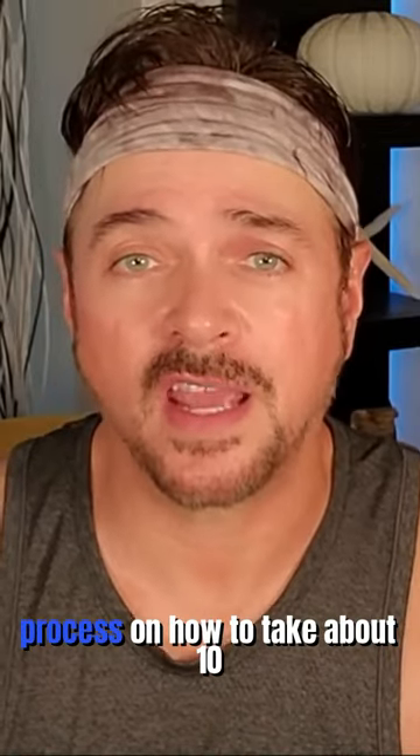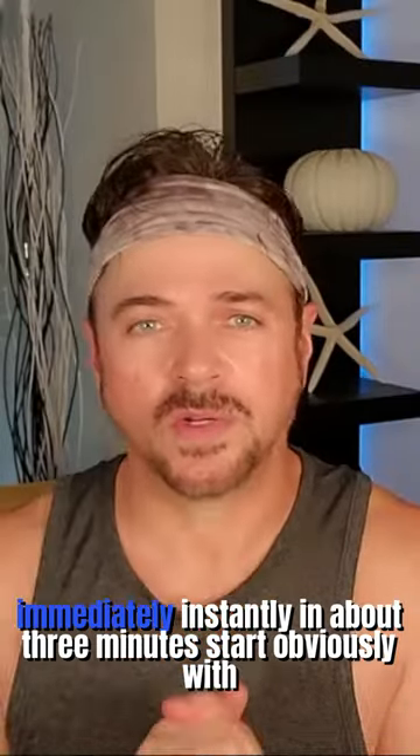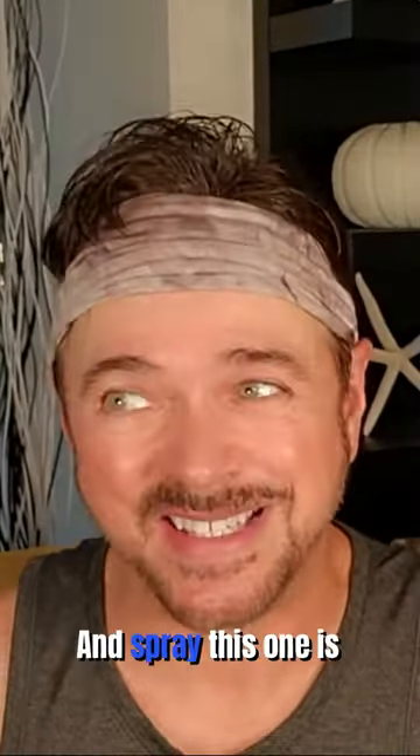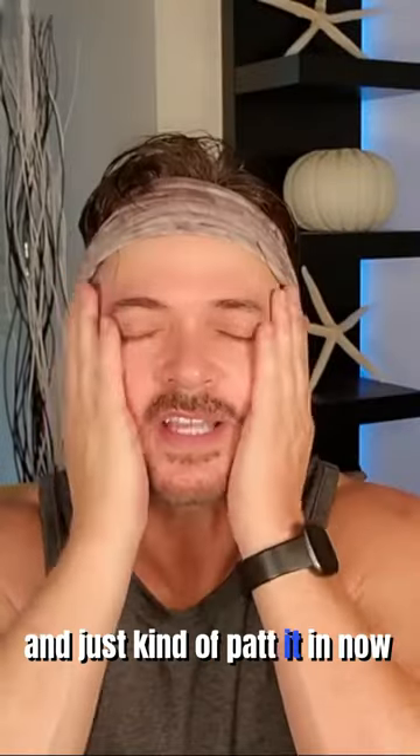Let's do this simple process on how to take about 10 years off the look of your face in about three minutes. First you want to start with clean skin. I'm going to be applying a facial mist essence spray. This one is by Mario Badescu — it's one of my favorites — and just kind of pat it in.